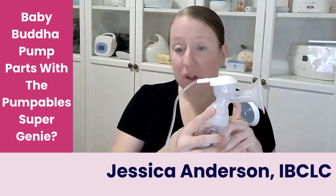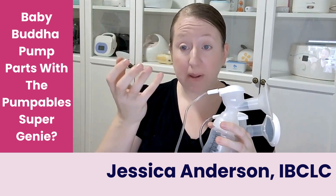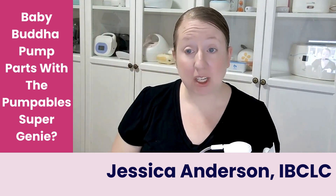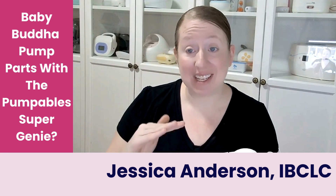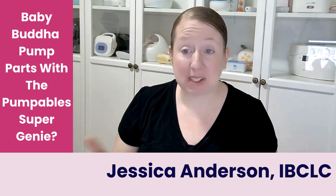The backflow protector on the Baby Buddha is a twisting one — it twists up and it twists down. The Pumpable Super Genie is meant to be used with a flat disc style backflow protector, like what we see in the liquid kits. That's also why a lot of people use Spectra backflow protectors with the Super Genie and have no problems, because those two are fairly interchangeable — it's the same style.